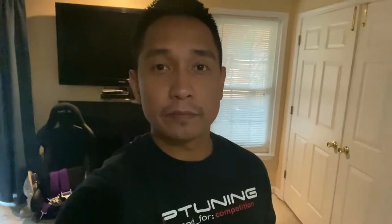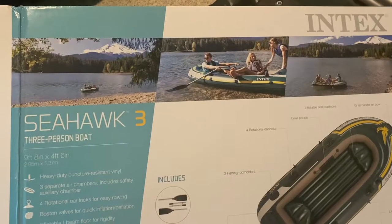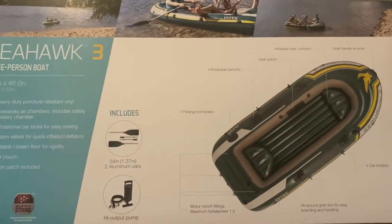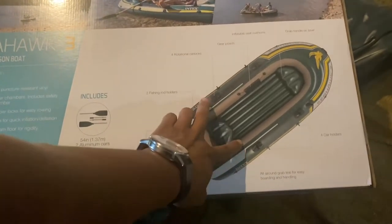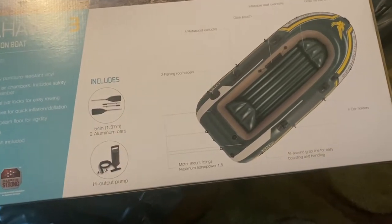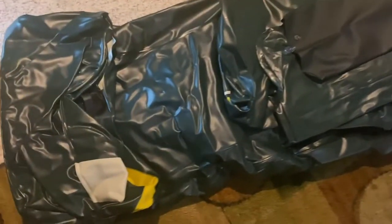So I got myself an Intex Seahawk 3 inflatable boat and their motor mount. The Seahawk 3 is by Intex and it's supposed to be a three-person boat, about nine feet long. It's got some oar mounts, and the reason I got this one is that it has motor mount fittings so I can strap a motor onto it. I'm going with the Sykin 3.6 horsepower.